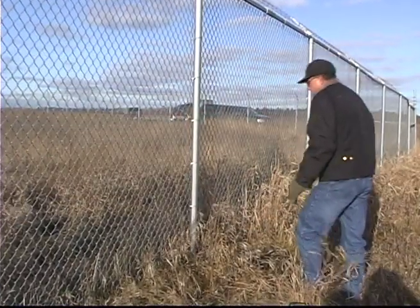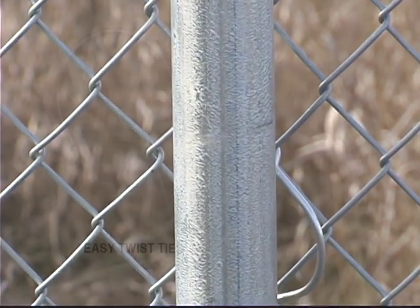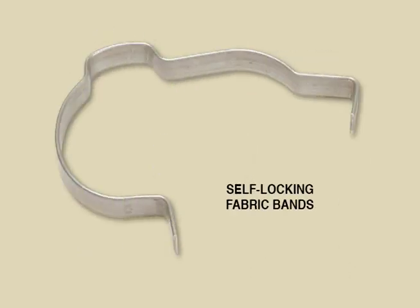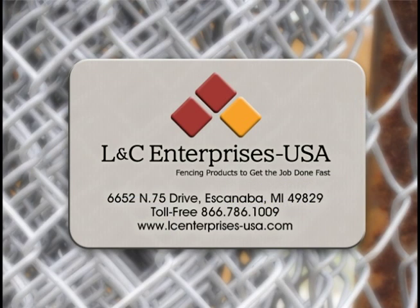The installation standards for the fencing industry are clearly not enough to fulfill today's security concerns. When you are planning to install a fence for security, insist on easy twist and twist tight ties. And for a safe environment in recreational and school areas, insist on self-locking fabric bands. For more information, contact LNC Enterprises USA, Inc. They know the fencing industry and can help you beat your competition.